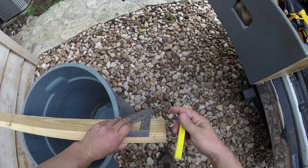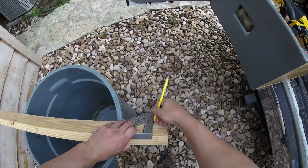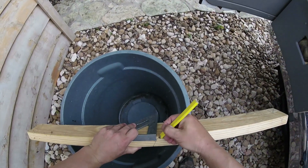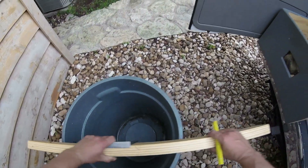Transfer this mark over with a square — a speed square — that's what you cut off. Transfer this mark over with a speed square and cut that off.